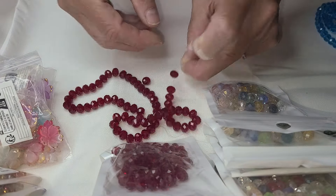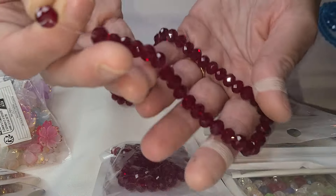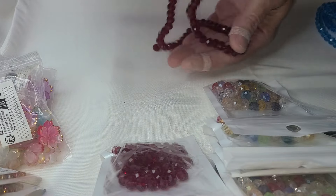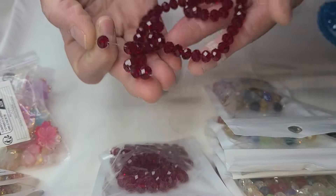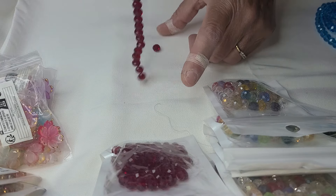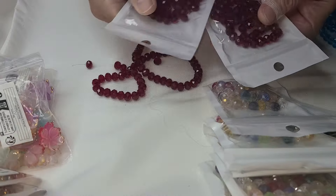But I do like these. These are like a burgundy 8 millimeter glass crystal and they are really, really pretty. They do measure 16 inches long. I measured this one and I bought three.